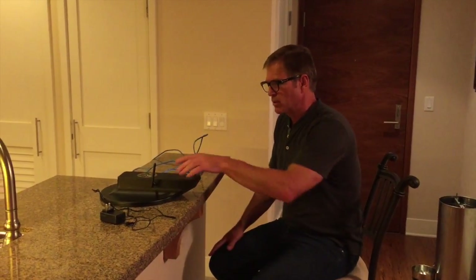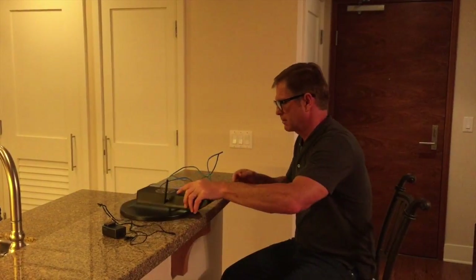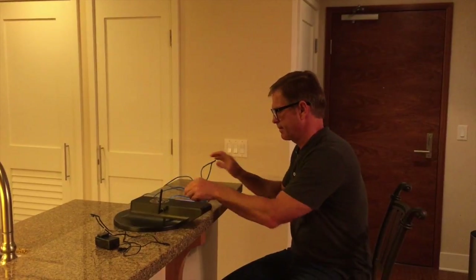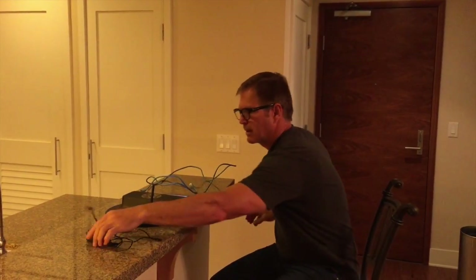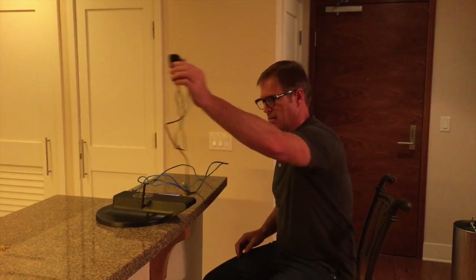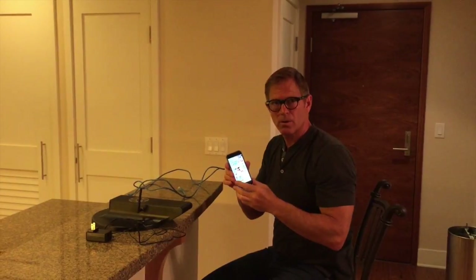Now we're going to set up the Pet Pal using an iOS or Apple device. You need the Pet Pal top, a paper clip, an Ethernet cable, the power supply, and your iOS device.